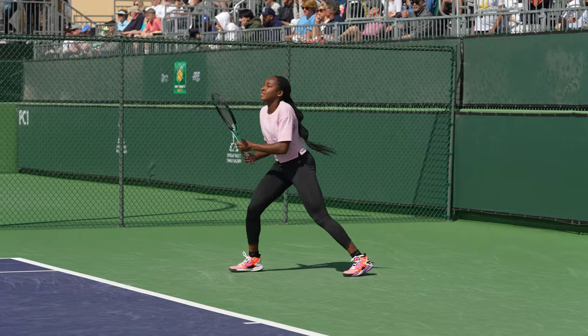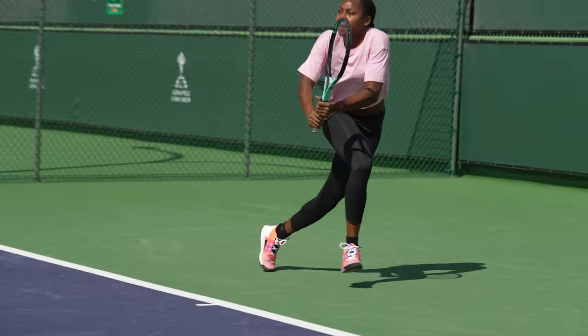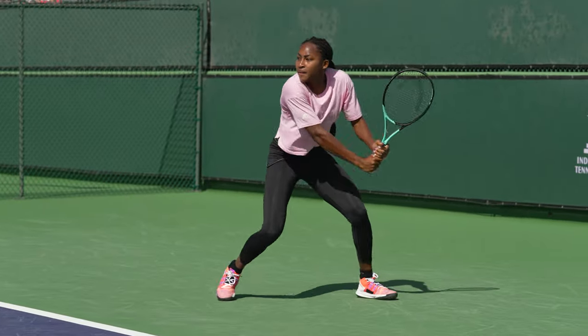Hi, I'm Coco Gauff and I am with Team New Balance. The most important thing I look for in a tennis shoe is definitely comfort. I like to be comfortable on the court, and also traction, because I cut corners a lot and sometimes slide, so I need something that has enough traction where I can stop but not too much where I feel restricted.